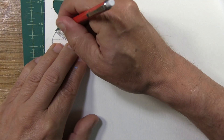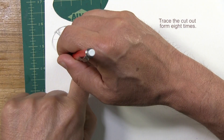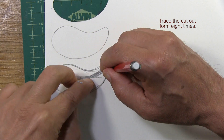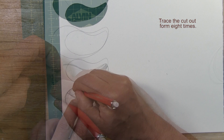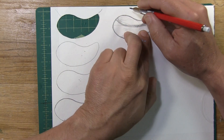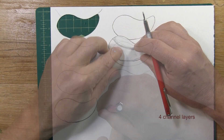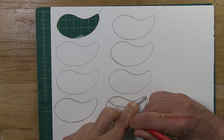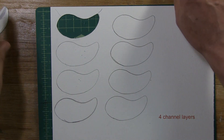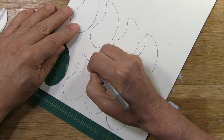Next step is to simply trace it for as many layers as you need — front, back. Now we need four channel layers. And your job now is to cut out all of the individual layers.